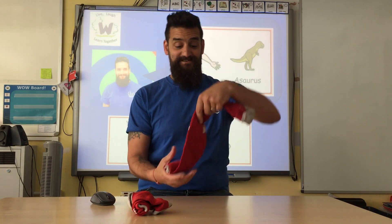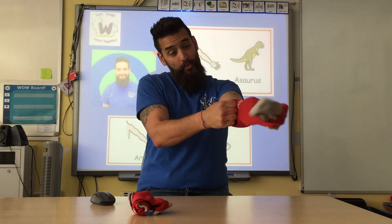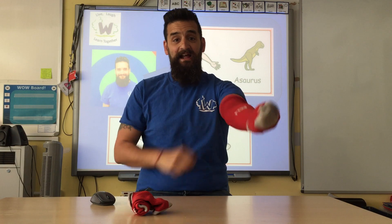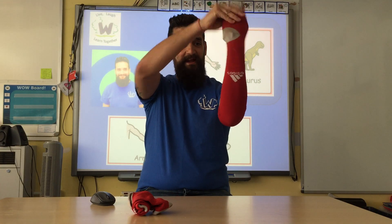Perfect. Next up I'm gonna put the sock on my arm, pull it all the way up onto your arm like that. And then we can make it into an Armasaurus. So you karate chop one, flip the lid down, turn it around. There is your Armasaurus.